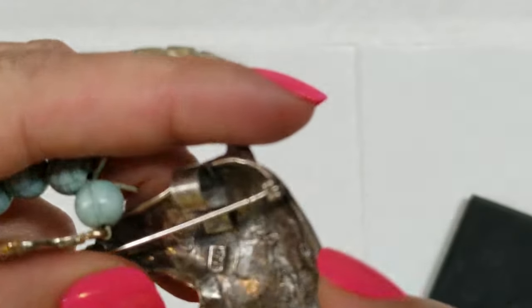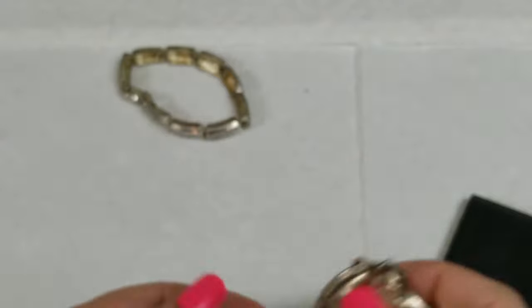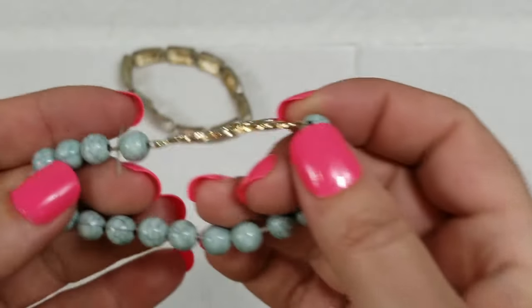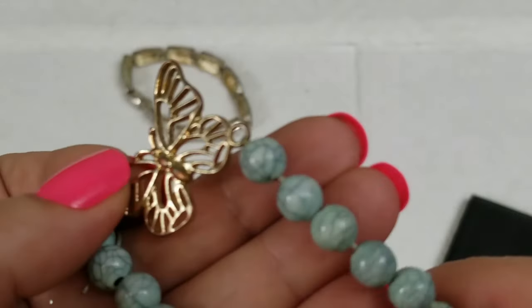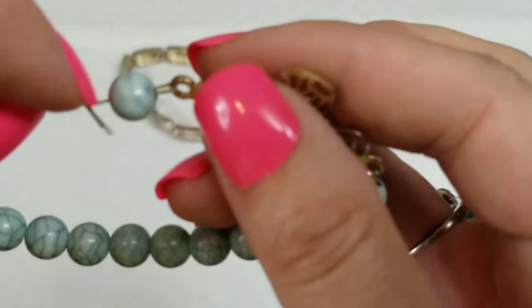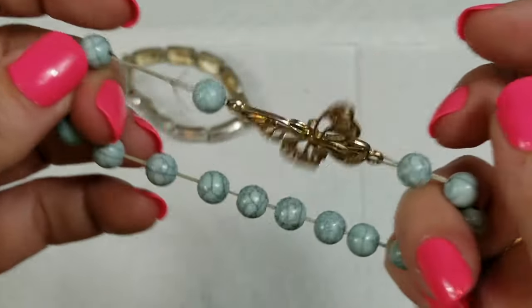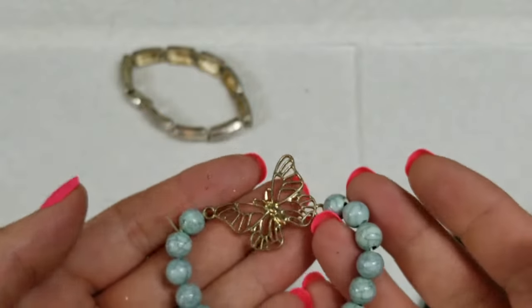This one I believe says 925 so we'll check. We have this acrylic bead, faux howlite or dyed howlite, with the butterfly — and it looks like it was repaired right there. That's all right, on this one we will do a dollar.